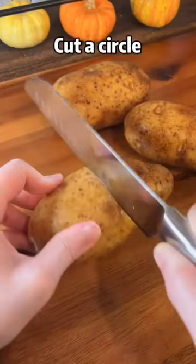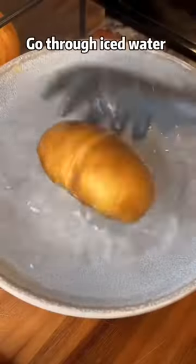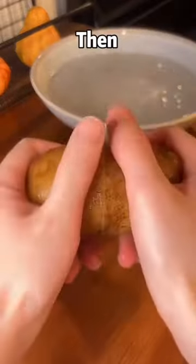Two potatoes, cut a circle, boil for 30 minutes until a little soft. Go through iced water, then hey hey.